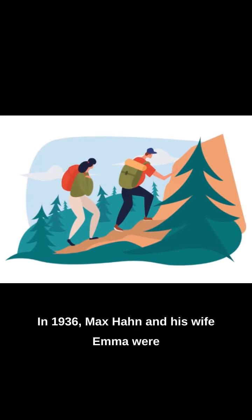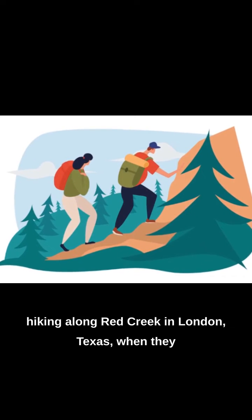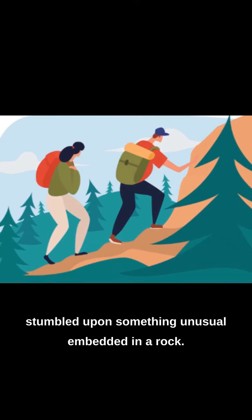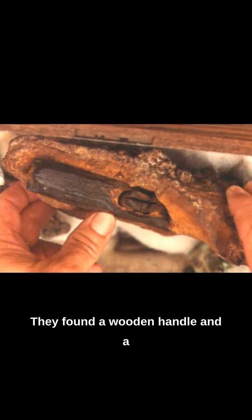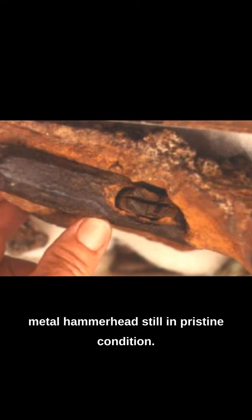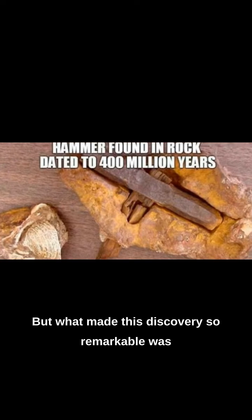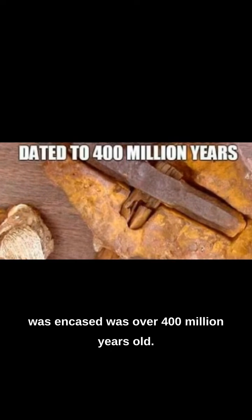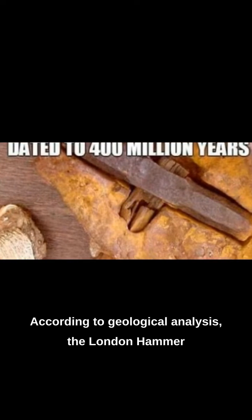In 1936, Max Hahn and his wife Emma were hiking along Red Creek in London, Texas, when they stumbled upon something unusual. Embedded in a rock, they found a wooden handle and a metal hammerhead, still in pristine condition. What made this discovery so remarkable was the fact that the rock in which it was encased was over 400 million years old, according to geological analysis.